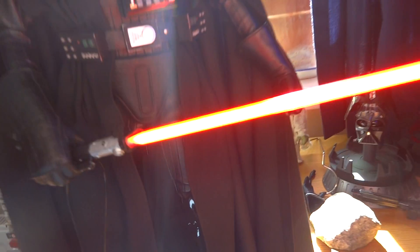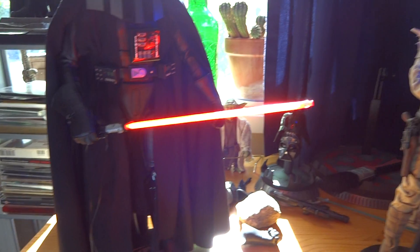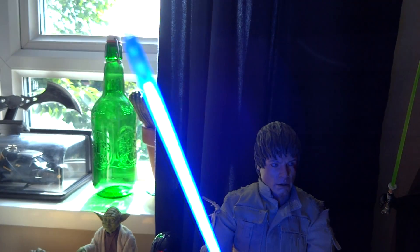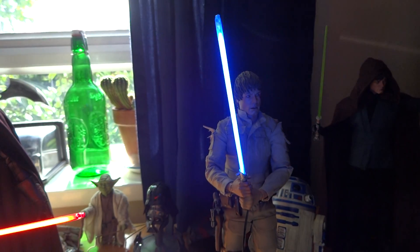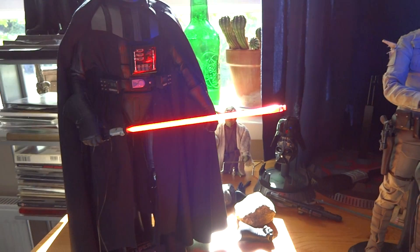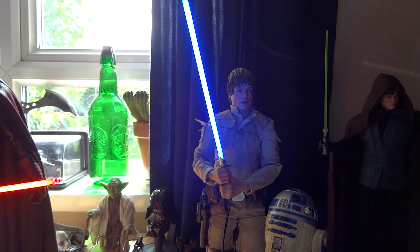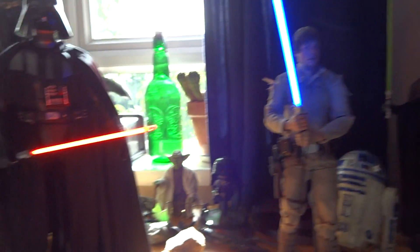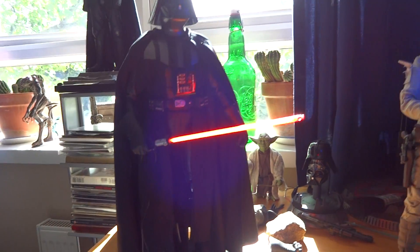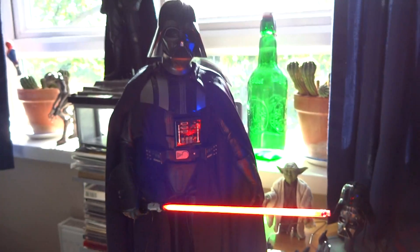Mark explained there is a little section at the top that doesn't light up, but to be honest I have no complaints — it's not something I would even notice. Just look at the way it's glowing — it looks real, it's freaking me out.